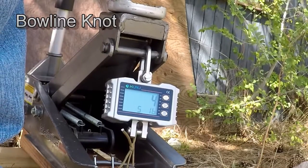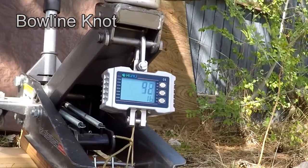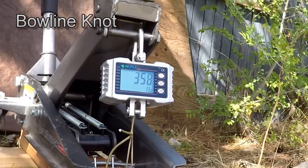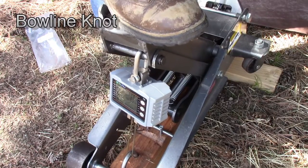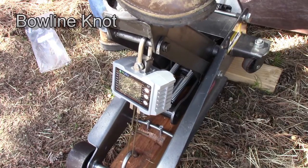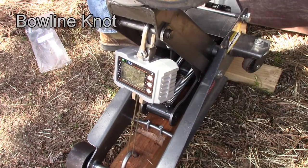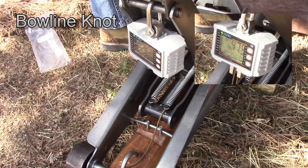This bowline knot is a much stronger knot compared to a square knot — it slips a lot less. I've heard a lot of people say that the bowline is a knot that'll never slip, but I don't find that to be true when you really stress out the Paracord and take it to its limit. This knot's going to keep slipping until the tag ends run into the knot and then it'll break. 475 pounds.